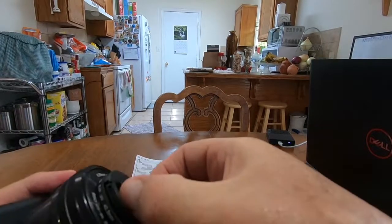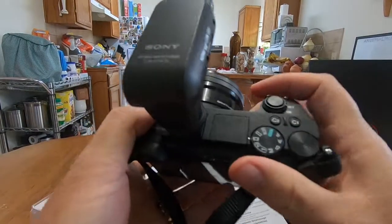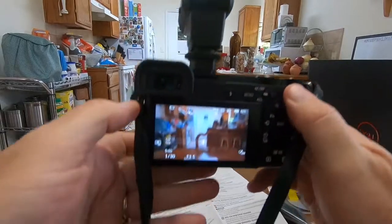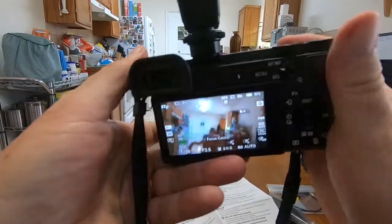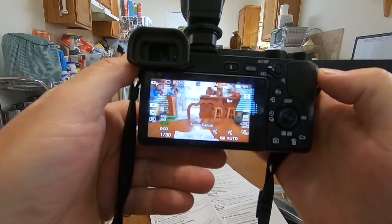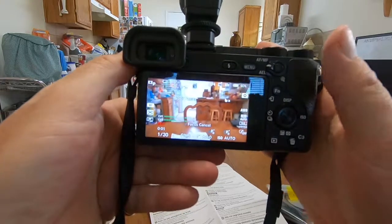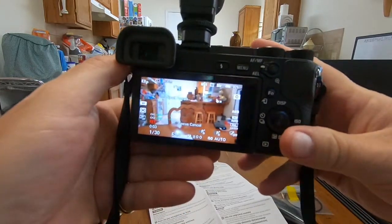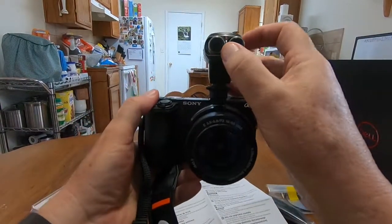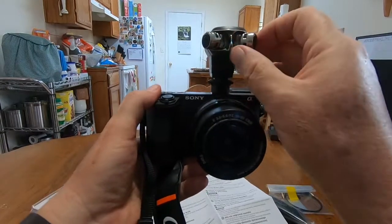Now I'll take off the lens cover, turn it on — I already have it in video mode. Testing one two three, testing one two three. You can move this for the stereo separation.